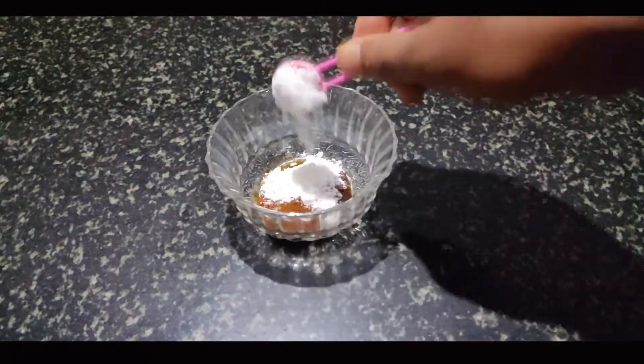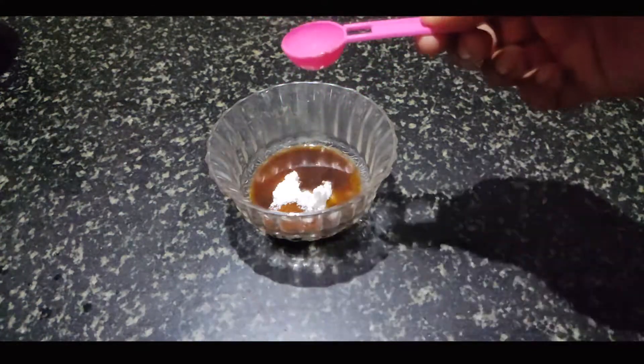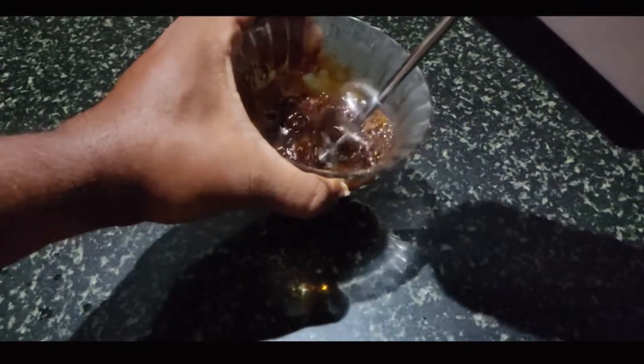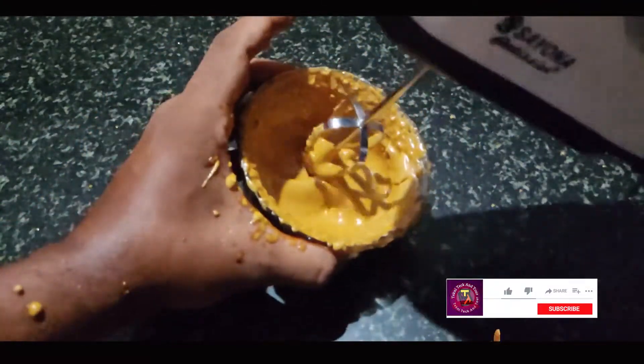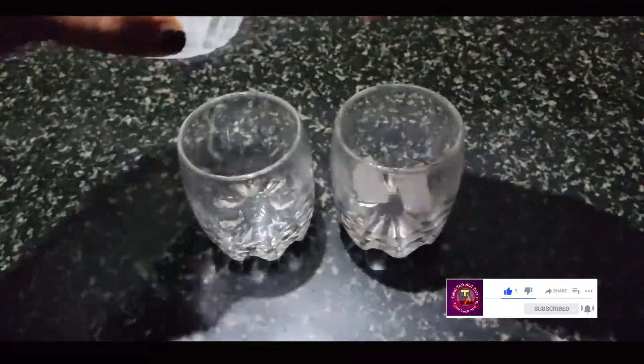Let's add 1 spoon of it. I will use hot water and a hand spoon to mix it. We will put it in the heat.